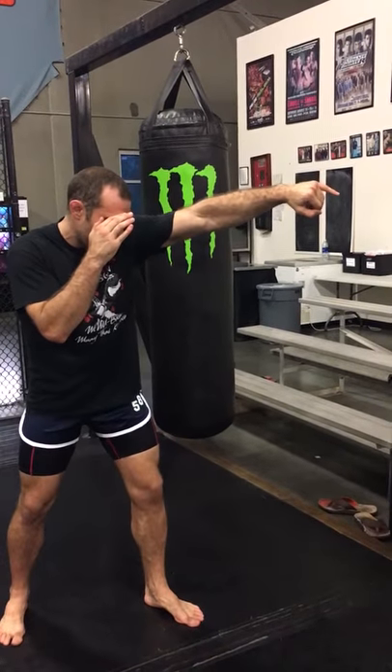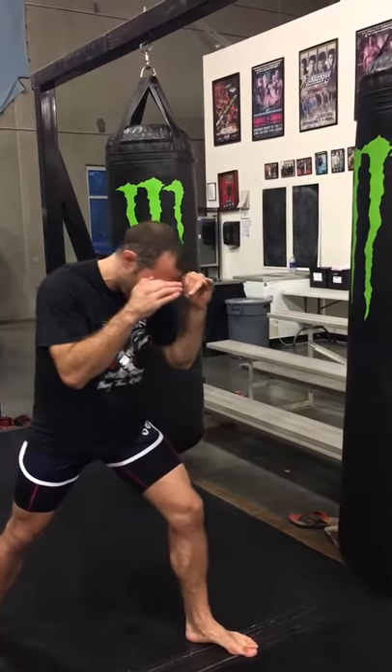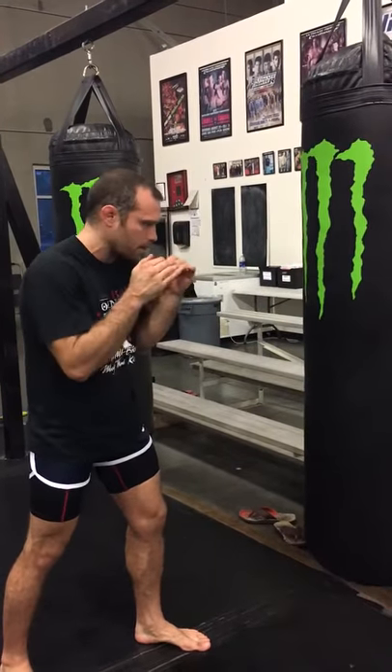I throw a good jab to get their hands up. Now as I bring that back, I step my left foot forward and I'm driving off my rear foot. I bring my rear foot with me so I'm back in my stance.